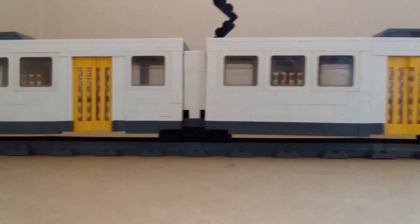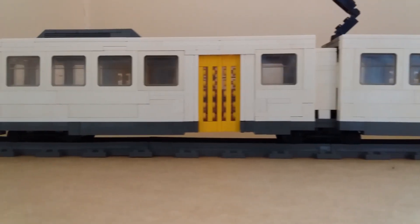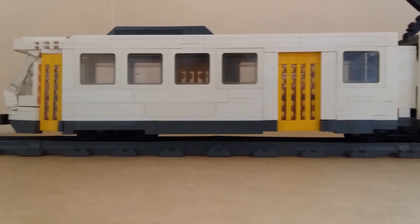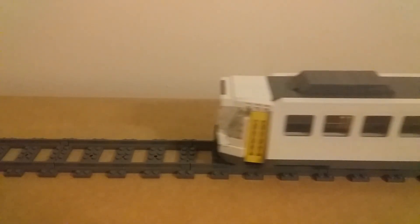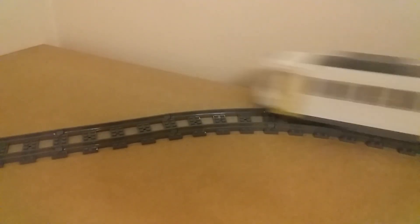The tram is built approximately to a 1 to 46 scale. The overall functionality of it is similar to its real-life counterparts, and I'm already working on a more accurate design. It is not motorised, however it can run on normal LEGO tracks just as well as any other LEGO creation, and takes corners with ease.